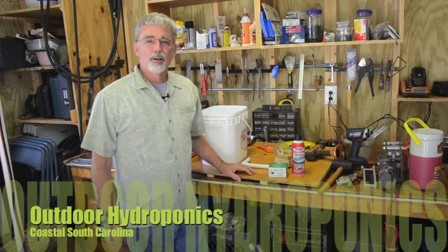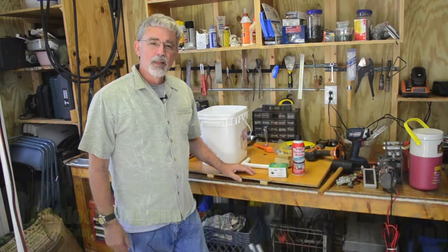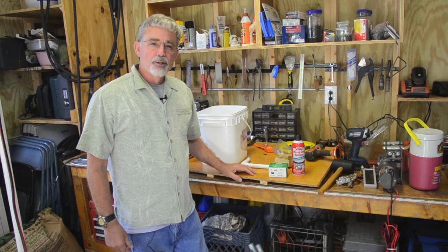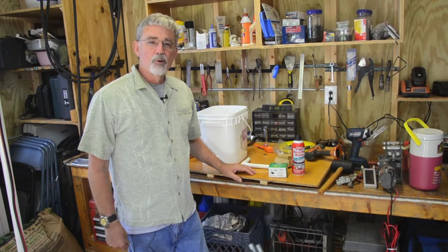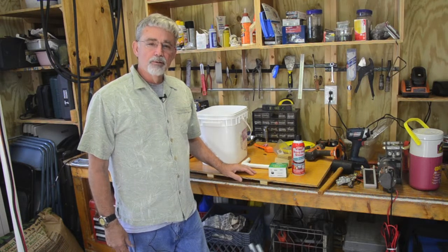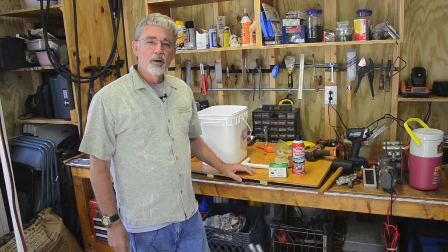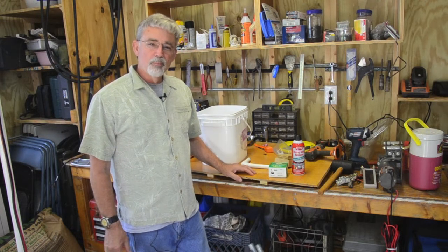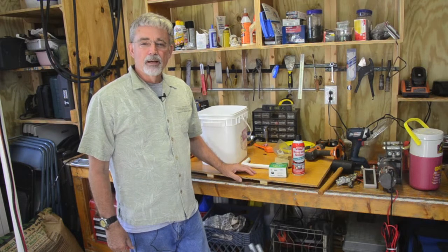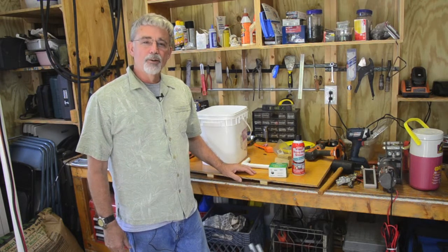Welcome back to Coastal South Carolina. Those of you who are interested in hydroponic gardening, last year I had an outdoor hydroponic garden. This year I want to take you along with me in the setup of that garden, how things grow, the problems that I found, and just let you see how it's done on a YouTube channel.